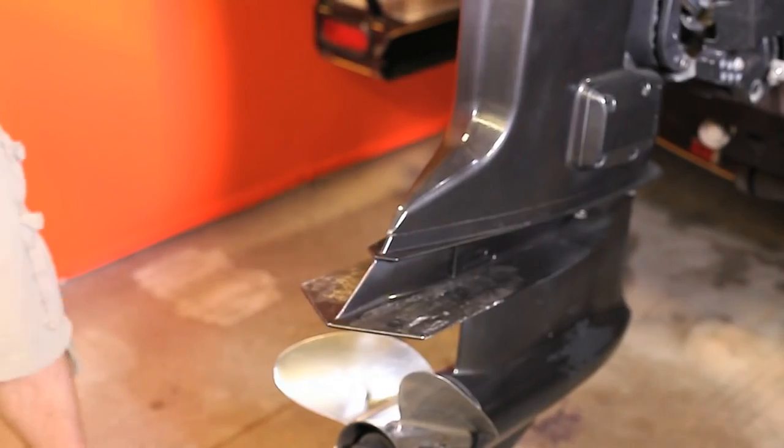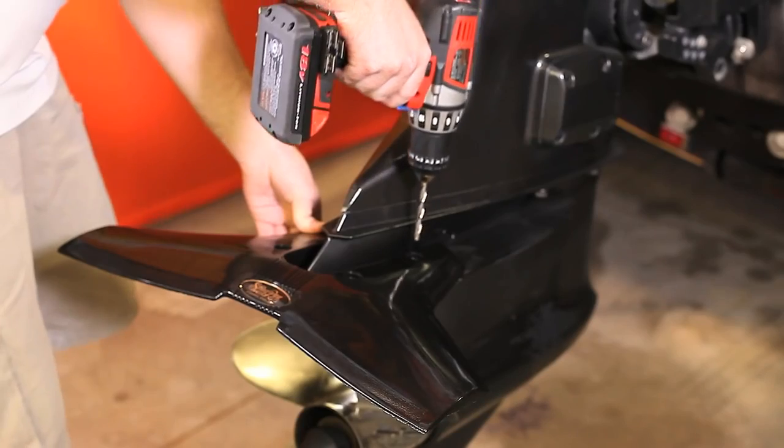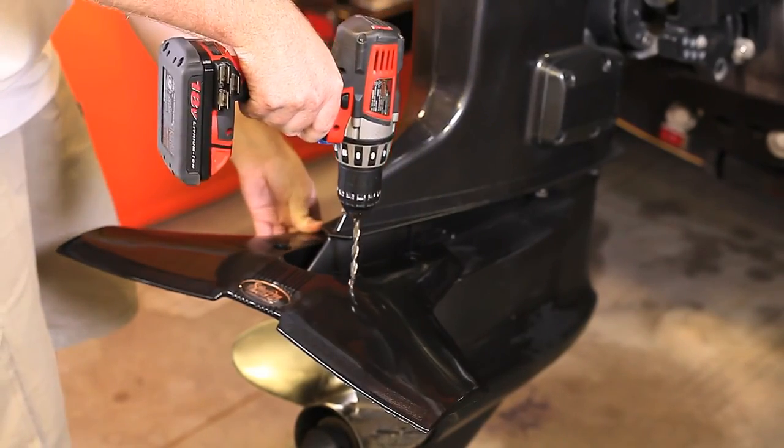Slide the Stingray Classic Senior onto the cavitation plate as far forward as the cavitation plate will allow. Drill four holes through the cavitation plate.